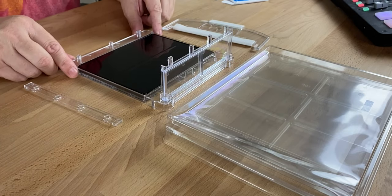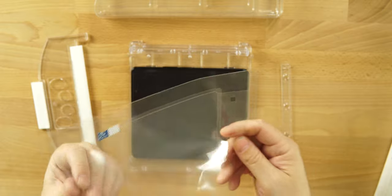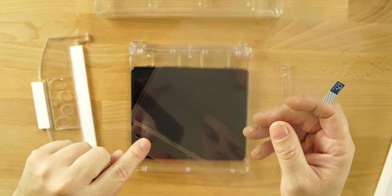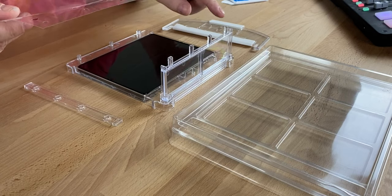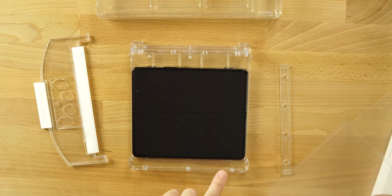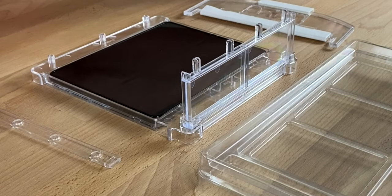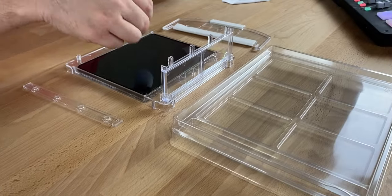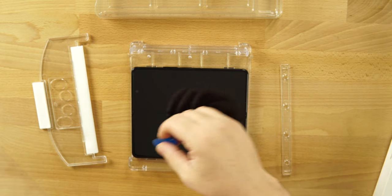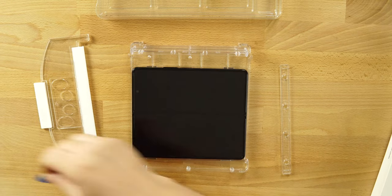We're just about ready to do the install. We're going to take this film out. You can see there are cutouts on the film and cutouts on the jig — four on top that go into four holes on the jig, and three on the bottom that go into three holes. But just from handling this I can already see we have dust on the display, so we're going to go back and use the dust sticker again to get that little bit of dust that fell on there. That's how easy it is to get dust on your phone.